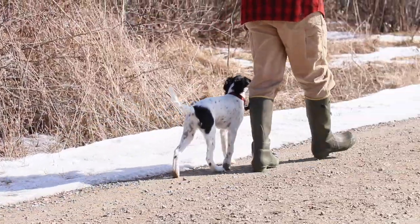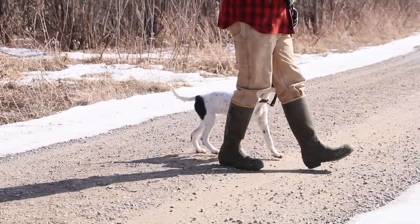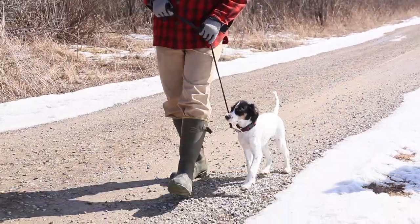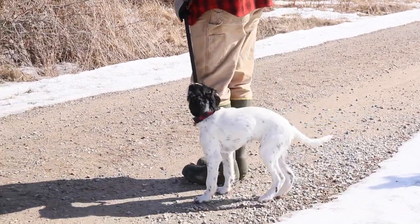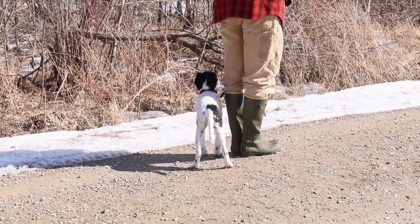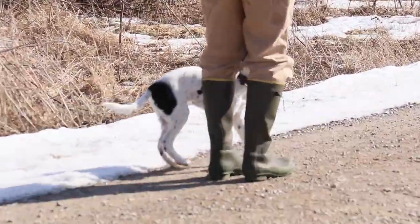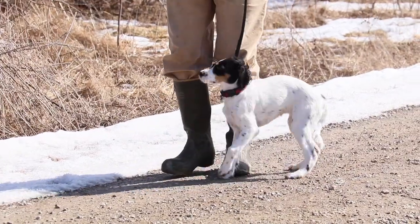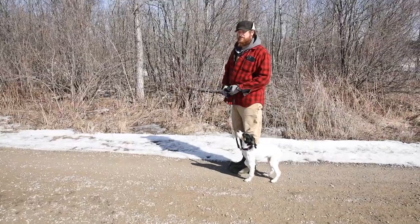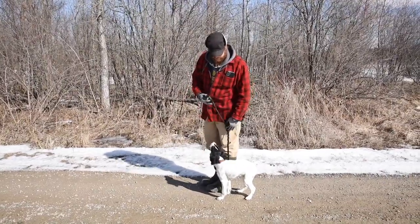See how she's making those little micro-adjustments to my body? We're nailing down the idea of where heel is, where she should be. She should always be just to my left, her shoulder about at my knee. All we're doing is getting her to understand where she's got to be. We have to be real repetitious with it — do it quite a bit — but she's catching on really well.